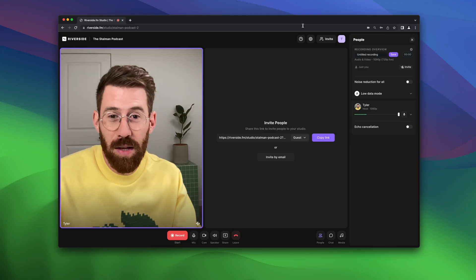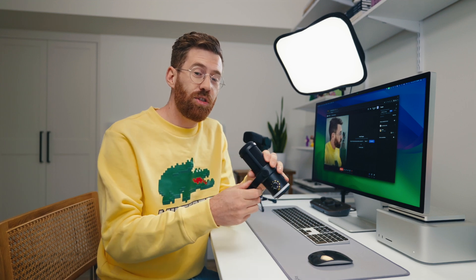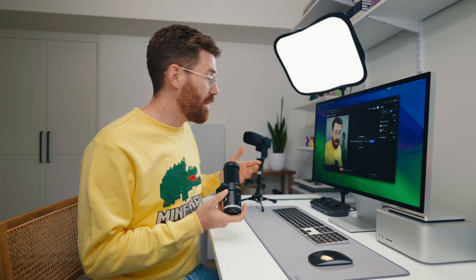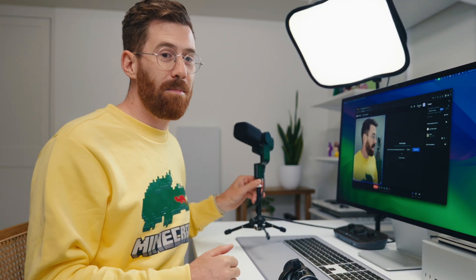First, you're going to need great remote recording software like Riverside FM, sponsor of this video. Next, you're going to need a decent microphone. You could just talk into your computer or your headphones, but the quality is not great. It makes a huge difference to get a mic closer to your mouth, especially if it's a good one. There are lots of affordable options — you could use a USB mic like the Deity one. I use an XLR microphone with an audio interface, or even a wireless kit. Most important is that you get that microphone closer to your face, because the further away it is, the worse it's going to sound.